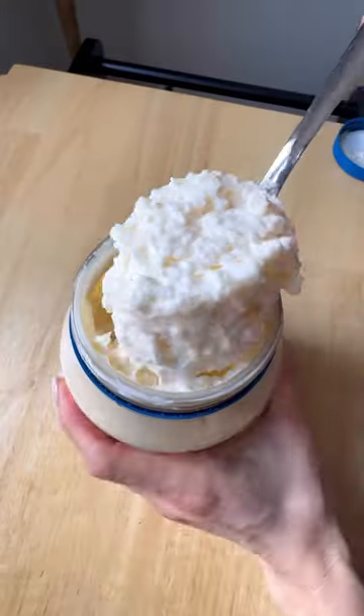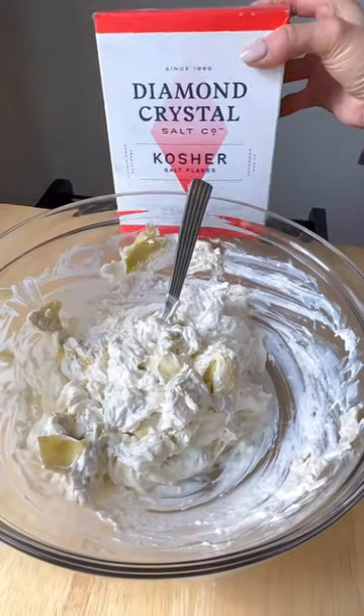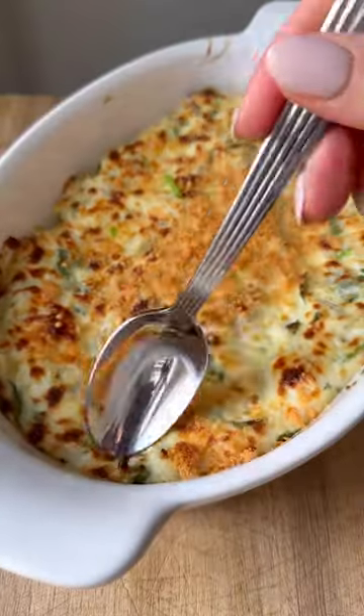These spinach artichoke egg rolls are so good. You just need mayo, cream cheese, artichoke hearts, and Diamond Crystal kosher salt. Add some chopped spinach, a little bit of mozzarella cheese, and then finish that off with some Parmesan.